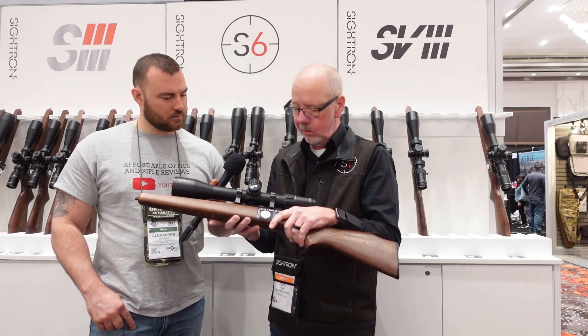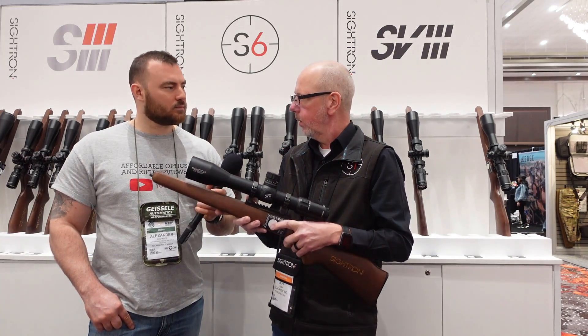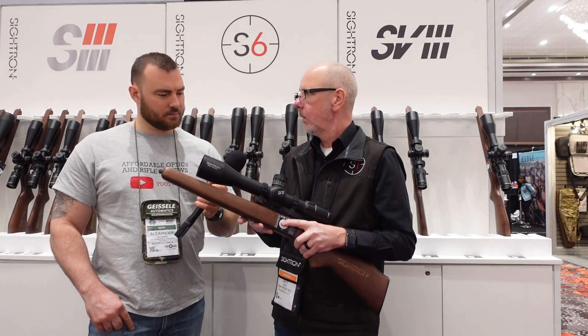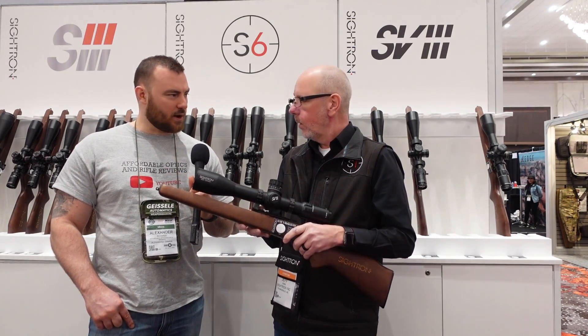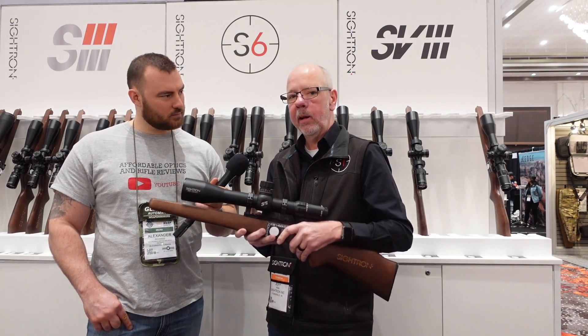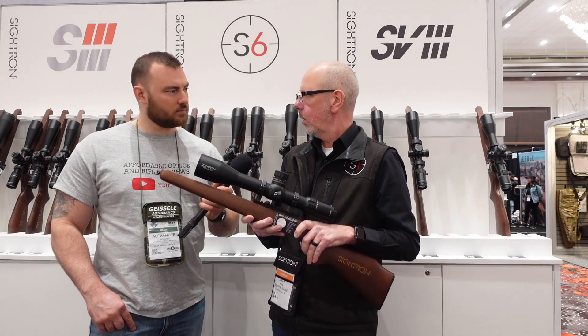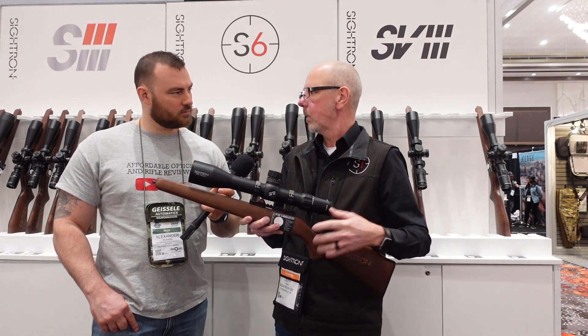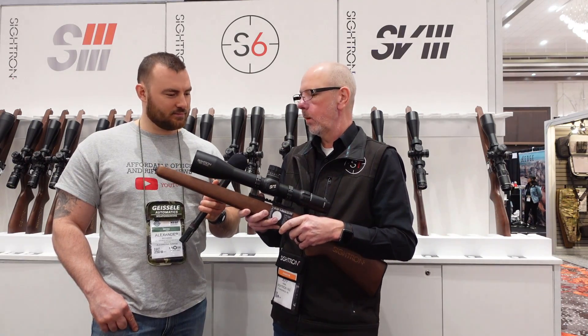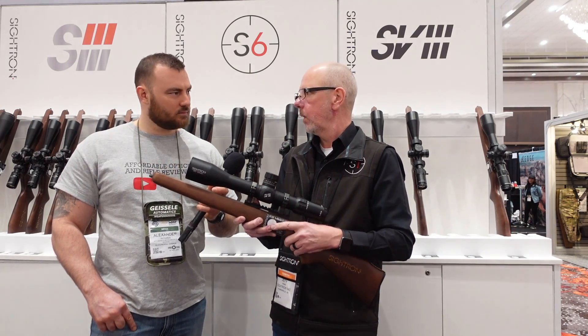Optically, it's just a beautiful scope to look through. This has a retail price of $2,899 — so we're talking premium. It is a little bit heavier scope at 49 ounces, but this customer is usually not going to use this for a hunting scope. It's going to be bench rest and things like that.